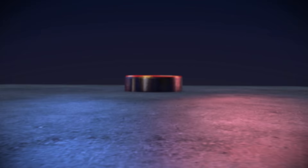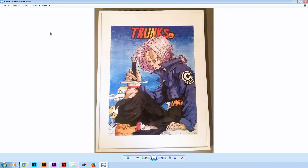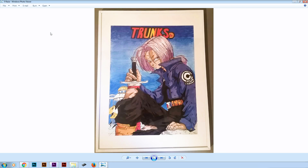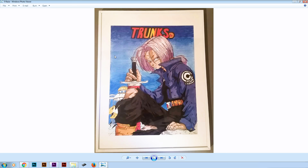And now we are moving to the top 5 drawings. In number 5 we got this drawing by Riza of Future Trunks. Riza did a great job keeping the right proportions of Trunks and also did a nice job on the hair. The areas you need to work on more are the fingers, for example this one. He also did a nice job on the coloring. Great job Riza.